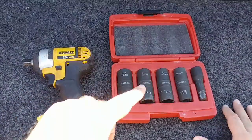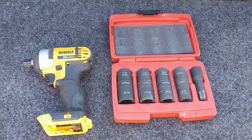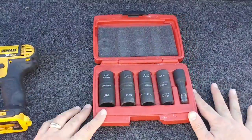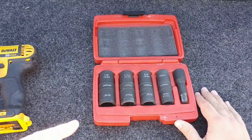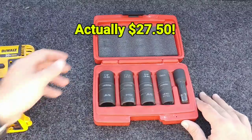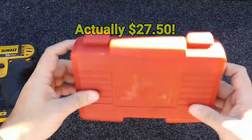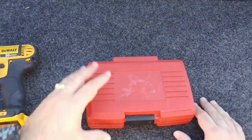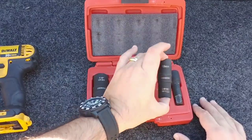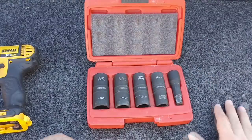Nine times out of ten, this has been my go-to set and it works exceptionally well. I didn't want to make a really long video about this — I just wanted to show you guys the tools I recommend in different scenarios. The cool thing about this socket set: 37 bucks. That's it. You get a case with it. I keep this with me all the time, and it gives you so many different customized options for whatever scenario you might be in.